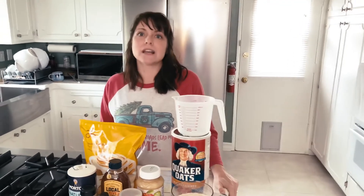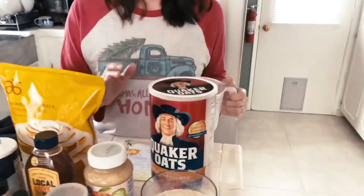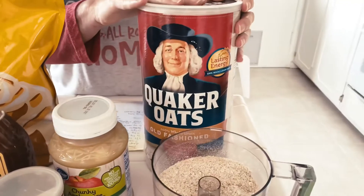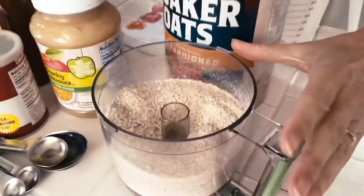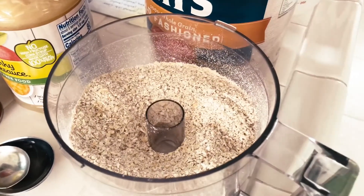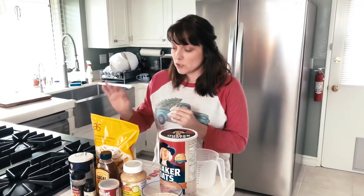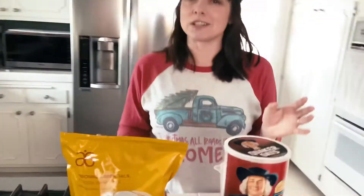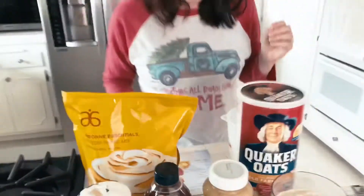So we're going to try a protein powder cinnamon roll recipe today. The recipe starts with two cups of just regular old-fashioned oatmeal that we have put into a food processor and ground down into a flour. So two cups of oats that turns into flour. Then we have two scoops of protein powder — and what better protein powder for cinnamon rolls than cinnamon roll protein powder. Thank you Arvon for that.